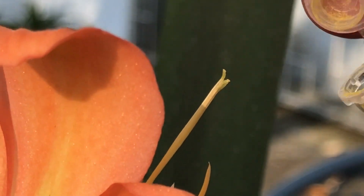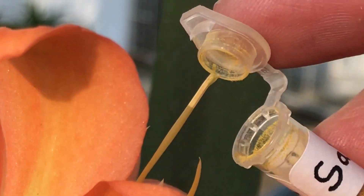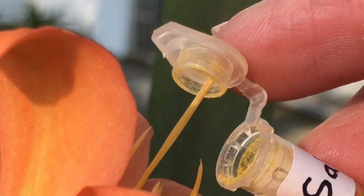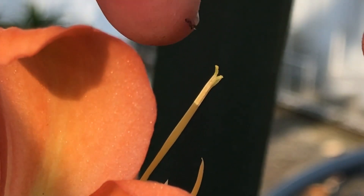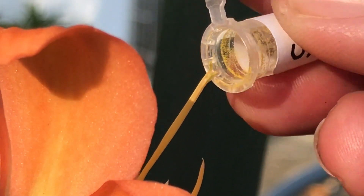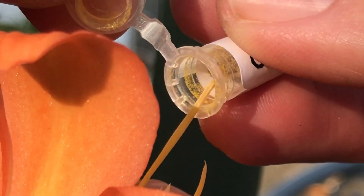The other option is you can actually just take that pollen tube and apply it right in there directly. You can actually see the yellow pollen sitting there. So you can either do that or you can just put it on like this.